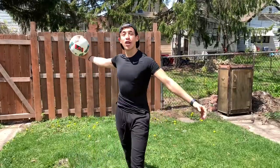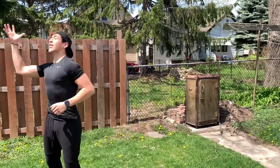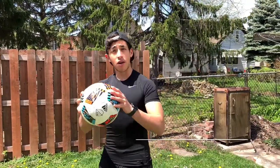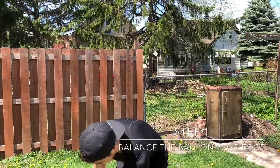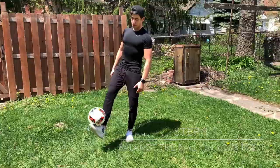Hey guys, Eddie Gould here with another video. Today I'm going to show you how to do the chest stall. Let's get started. Step number one: go ahead, take your soccer ball, put it on your foot like this, and work on balancing it. Practice balancing your soccer ball like that.